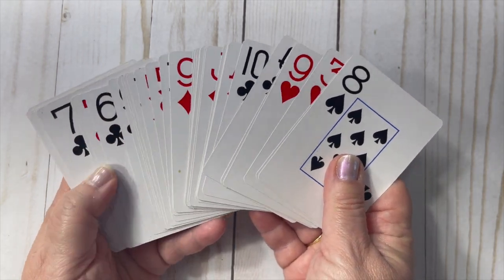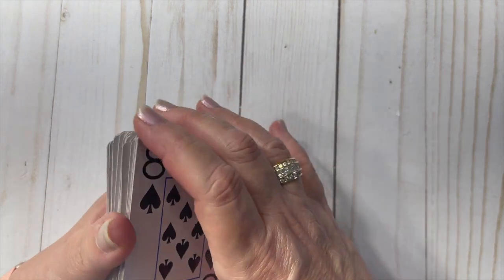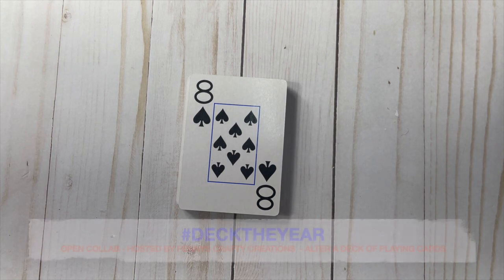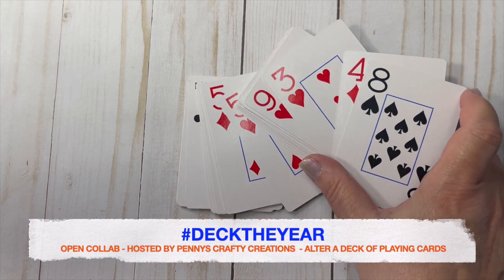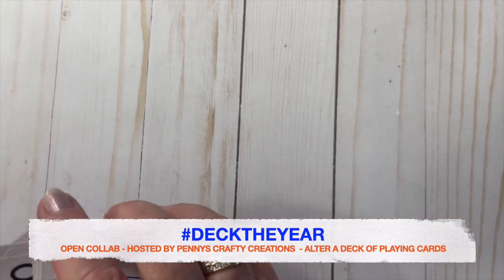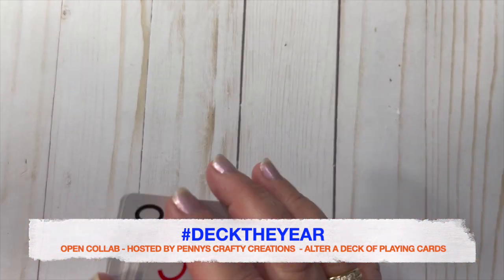Hey there, it's Rose — welcome back to my channel! Today I'm here to share what I've created for the open collab hashtag Deck the Year. This collab is in its eighth week, and we are to share an altered playing card — we take any card out of the deck every week and alter the face of the card. It's a super fun collab!